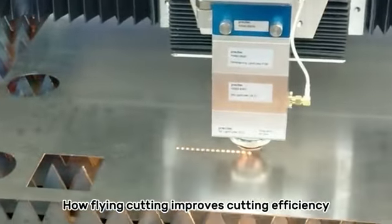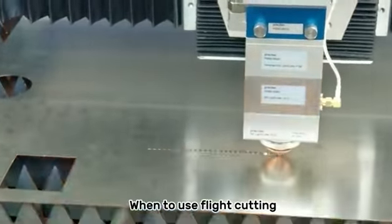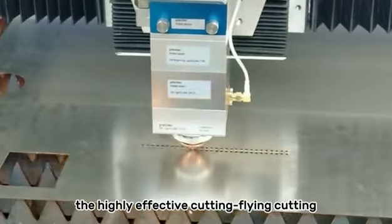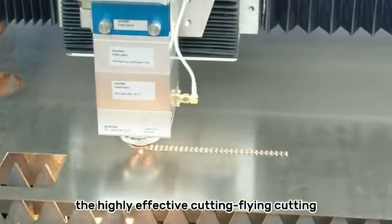How flying cutting improves cutting efficiency — when to use flying cutting. This video helps you understand the highly effective technique of flying cutting.